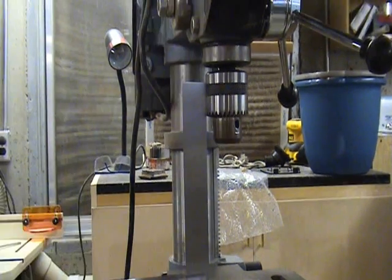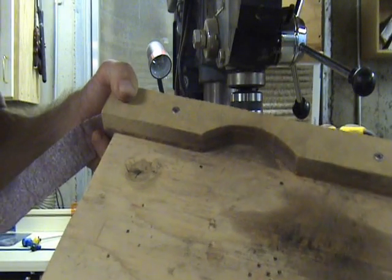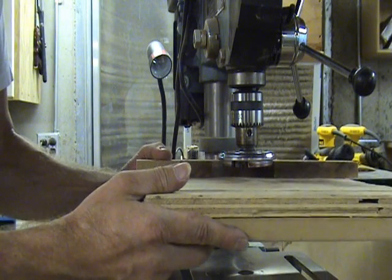Start by squaring the table of your drill press to the chuck. Make an auxiliary table out of some scrap wood that has a fence on it with a cut out area for the tool to enter.